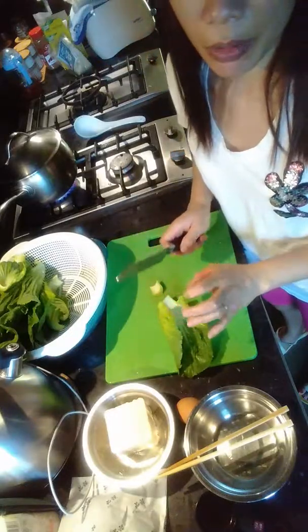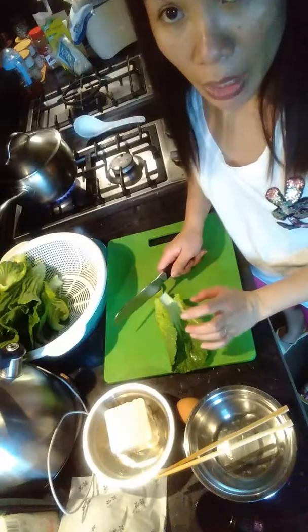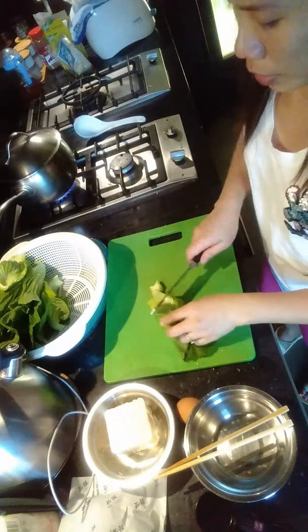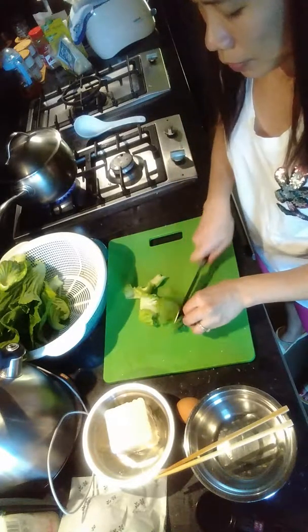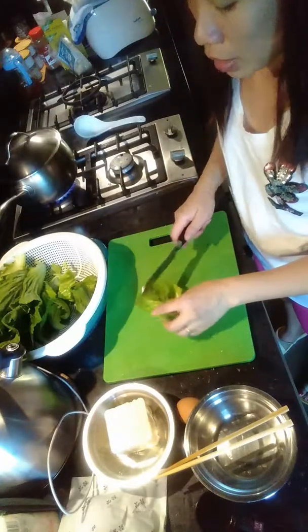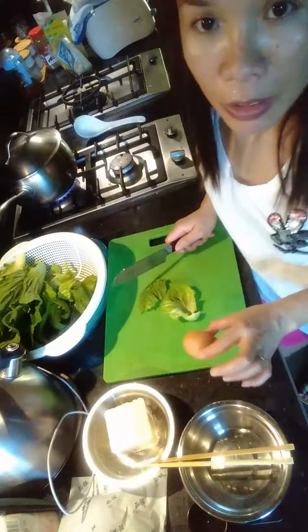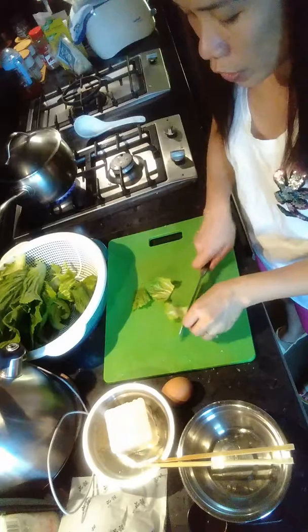Before, I made this with just mustard and pork, but now I put in liver together and I also add some tofu and eggs. I should have used salted egg, but I forgot to buy salted egg, so I'm using just ordinary egg.